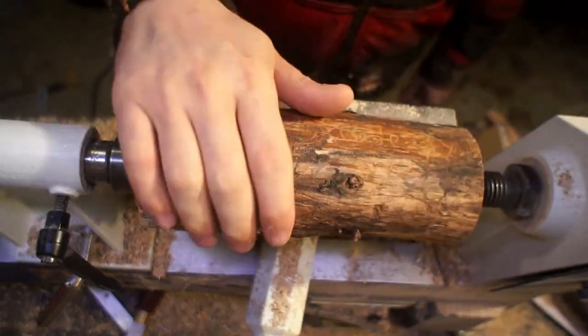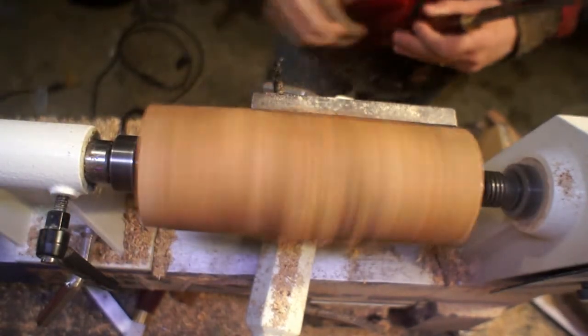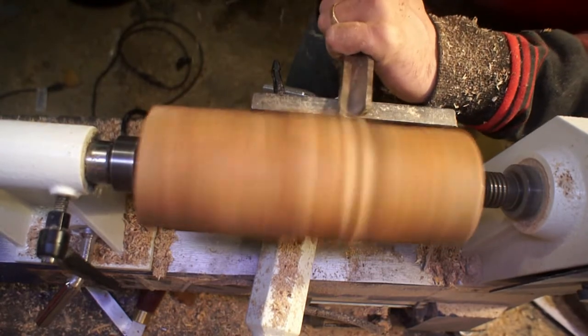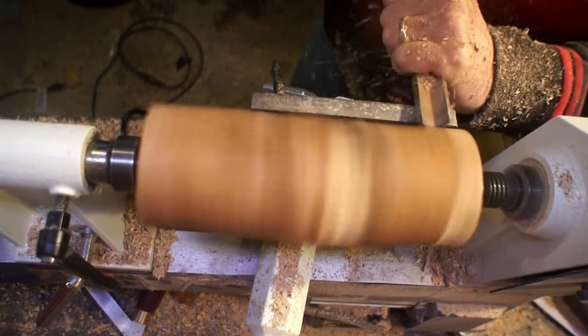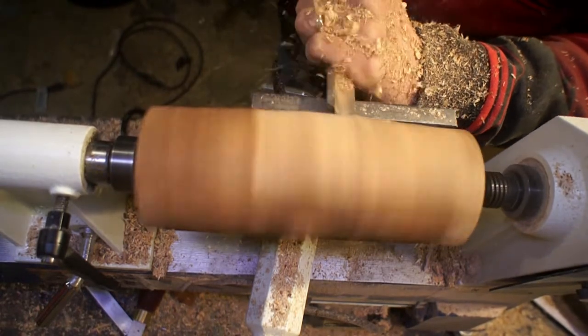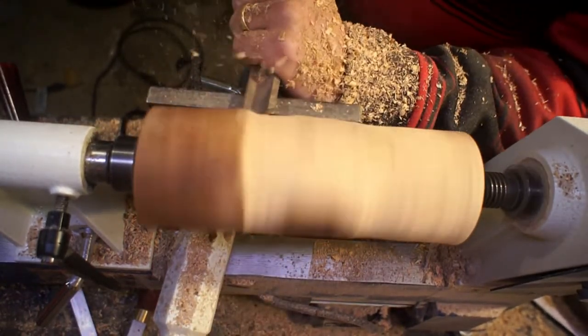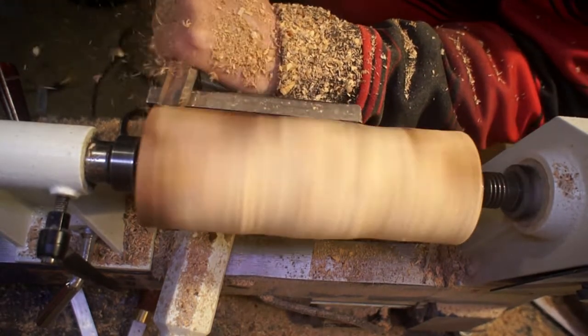What I'm using for this is some old spalted pine. It was a big huge tree in our backyard and it lost one of its limbs. The tree hung on for a couple of years, but eventually the whole thing died and I had to chainsaw it down. These are all little pieces that I just chopped up and thrown in a pile.